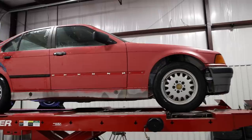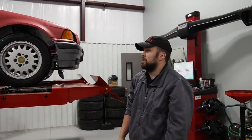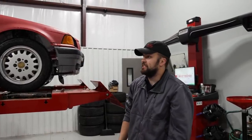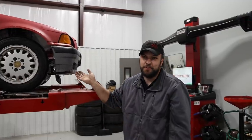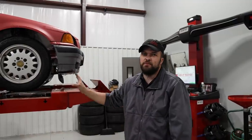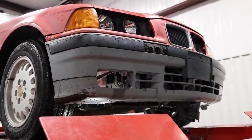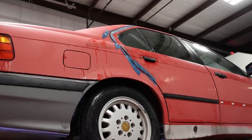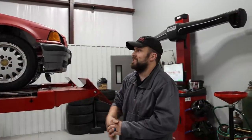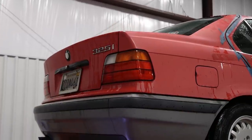This is a 1992 BMW 325i — we know it as the E36 chassis. It's been in the background of a lot of videos, sitting outside in the parking lot for a while. This car actually sat in a field for about 15 years, so it's a little rough. The customer wants to do a complete restore. When it came in it wasn't starting, wasn't running, wasn't shifting right, and the door didn't shut.